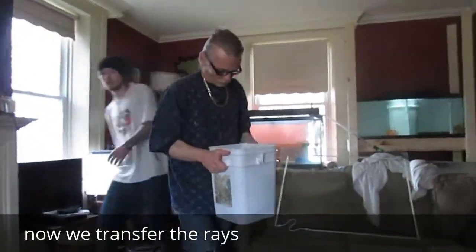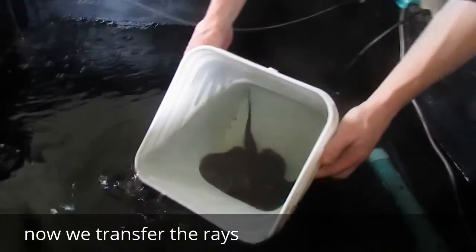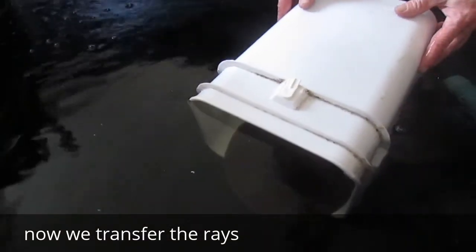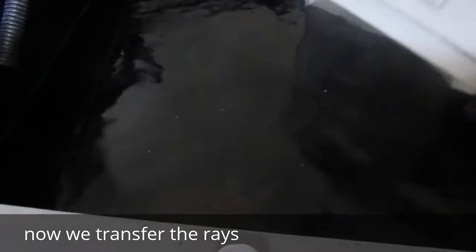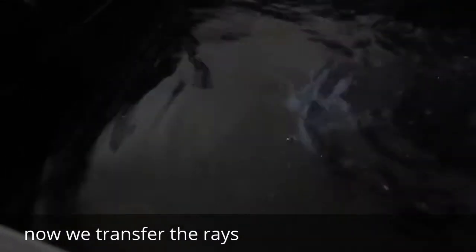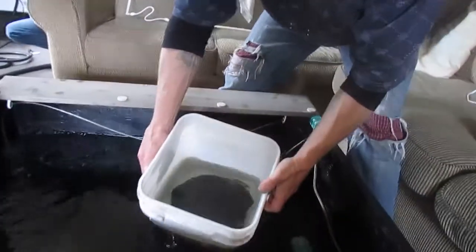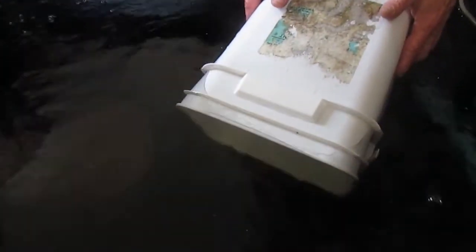Okay guys, here we go. The stingrays are now going into their new home. This is cold. There you go little guy. And here comes stingray number 2. There you go pretty girls.